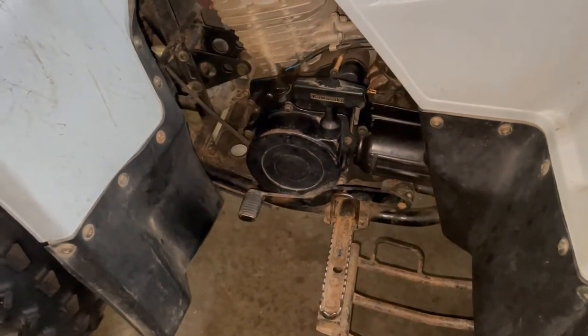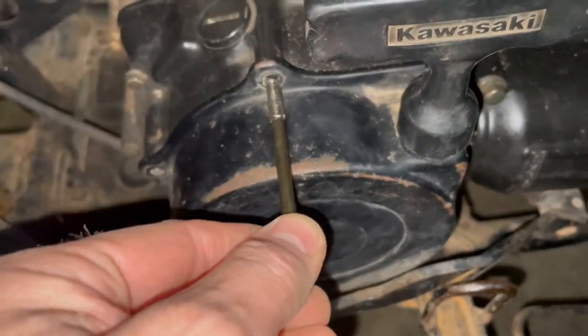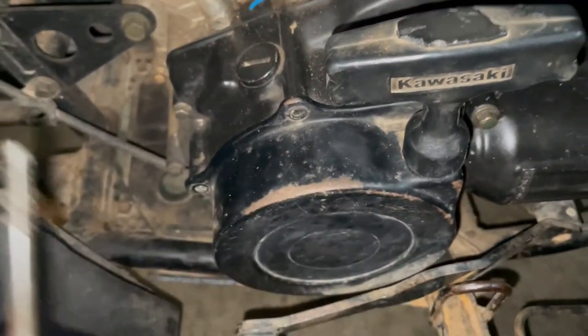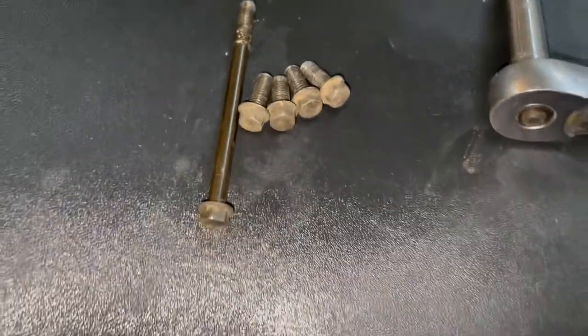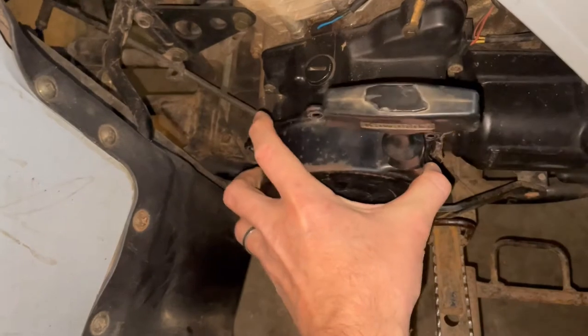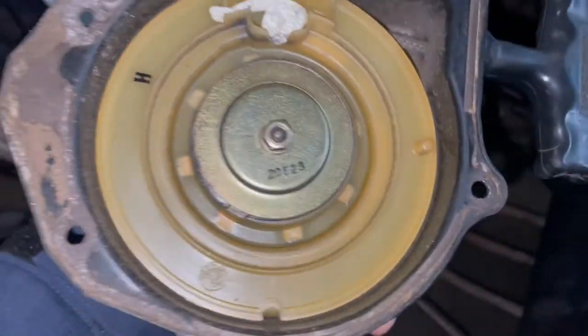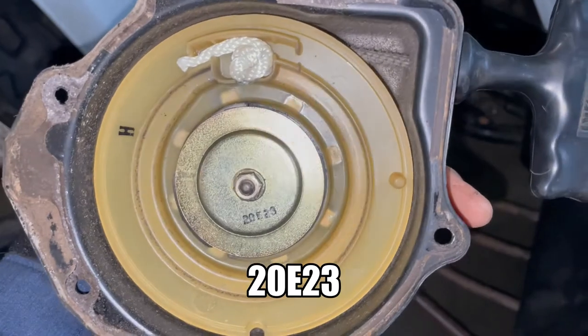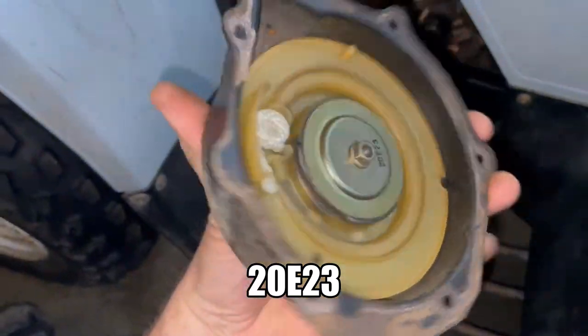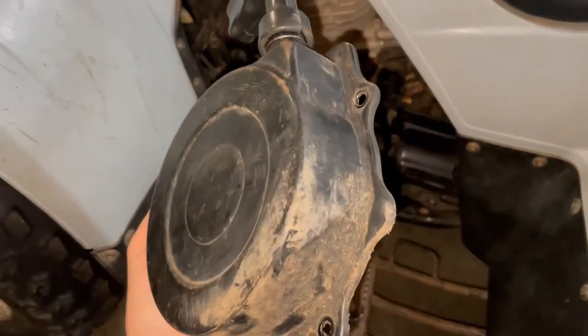I'll show you what this looks like once I get the pull start off. There were four bolts holding it on — just this one is the long one, the rest are short. Once the bolts are removed, this just falls away. I'll shimmy it out of there. There's your pull start. I'll probably clean this up and give it a paint job — make it look new.